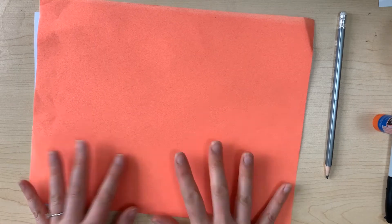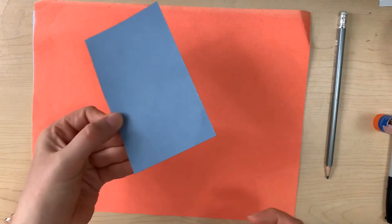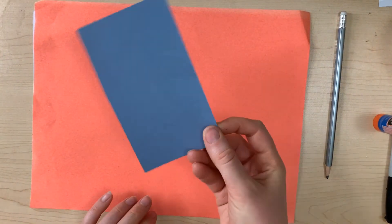So you will need a paper — I picked an orange piece of construction paper — and also a second piece, but it can just be a scrap. So I have this scrap piece of blue paper. If you want to use a full page, that works too.